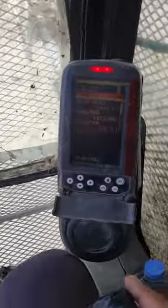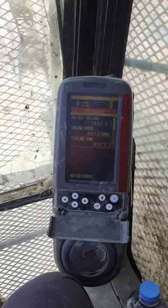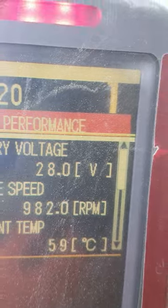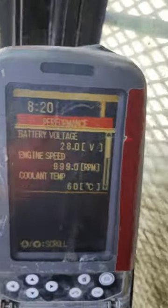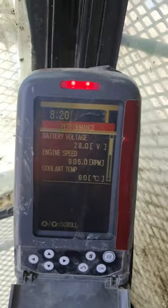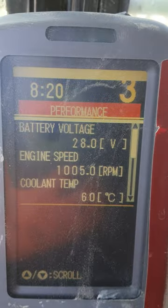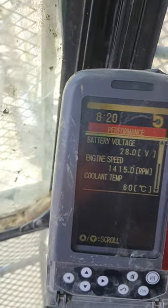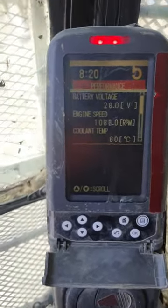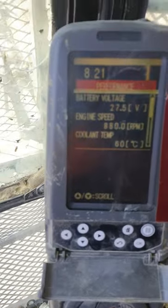Now the engine is not shutting off. On selector one, the engine is not being overloaded — even when you select selector one or two. You can see the engine is not shutting off. So the engine is not shutting down, which means the overloading problem is resolved.